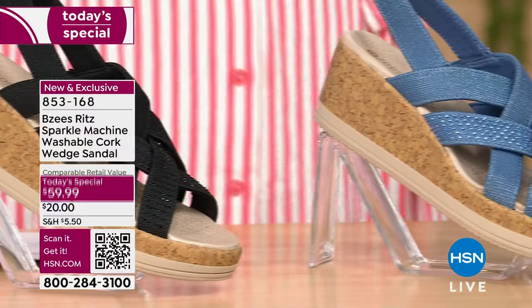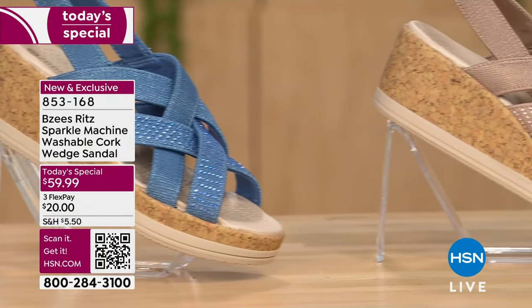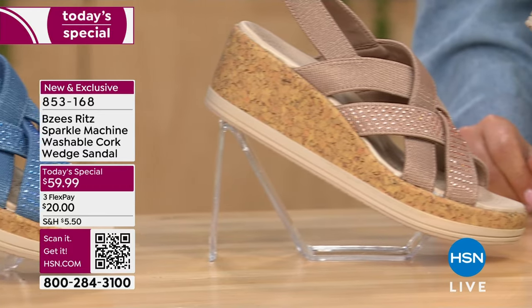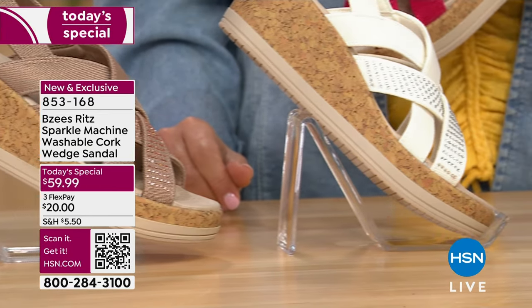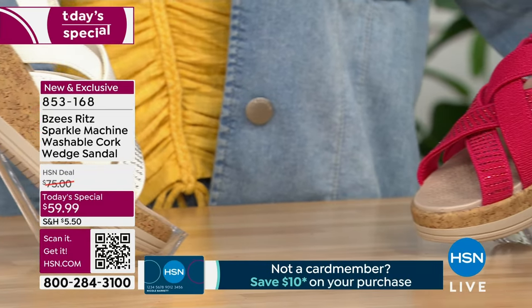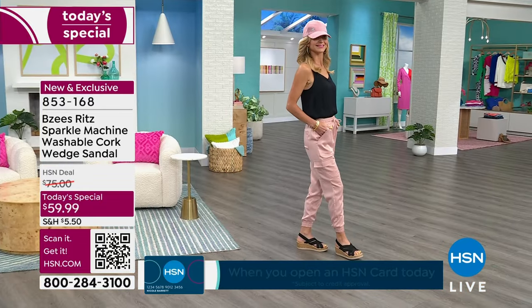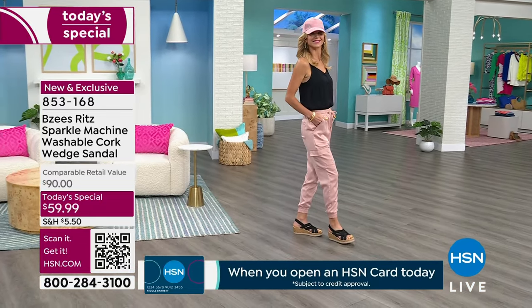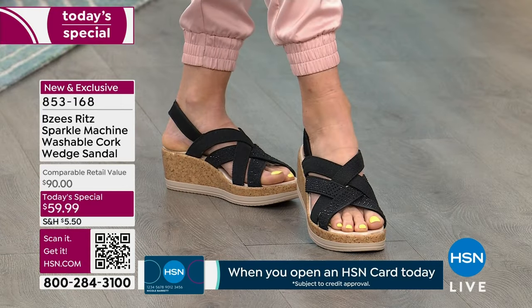All of our hosts love them — partially because of that durability and all-day wear without any odor. Look, it's Florida — my feet sweat sometimes. This is the answer. I also love the stretch and flexibility on my foot. Cara is wearing them in the black — all five of these colors are so cute.